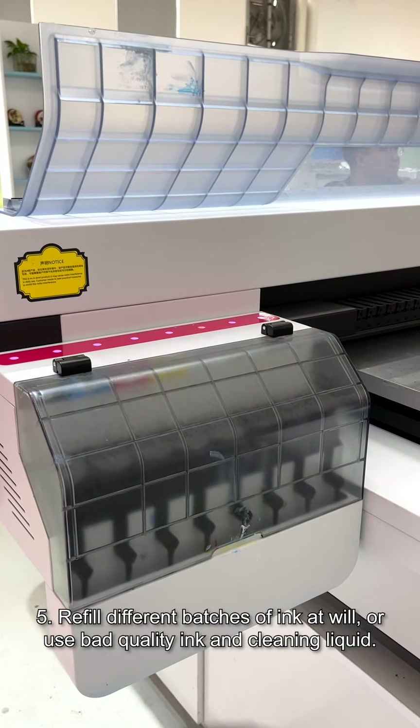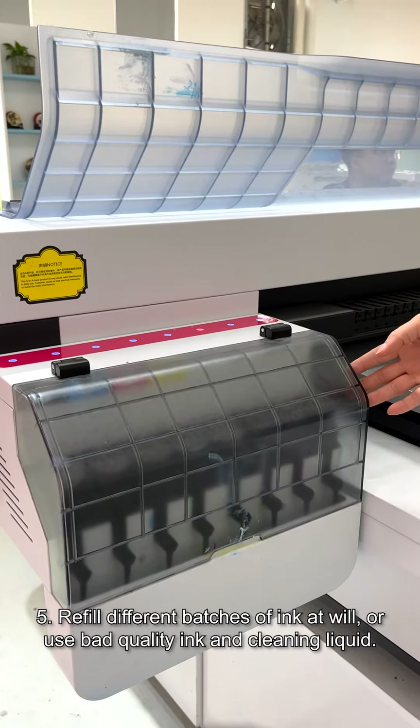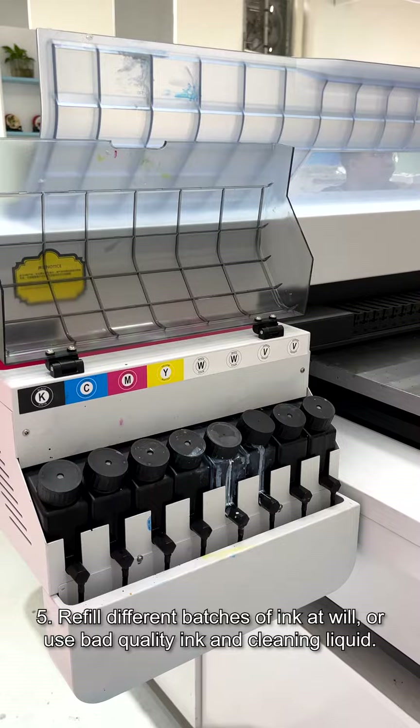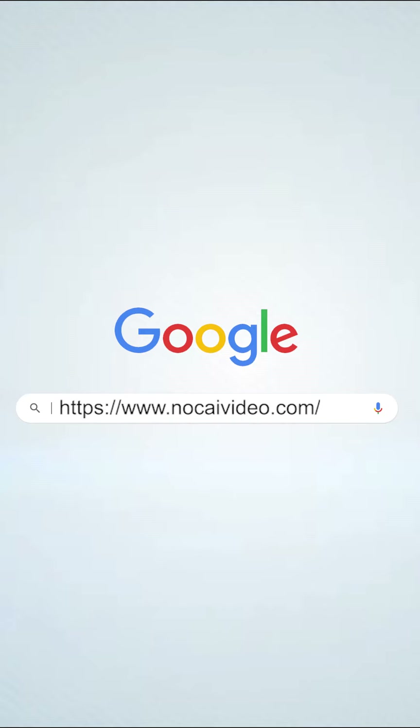Fifthly, refill different batches of ink at will — always use quality ink and cleaning liquid. Anything else to pay attention to, welcome to add in the comment area.